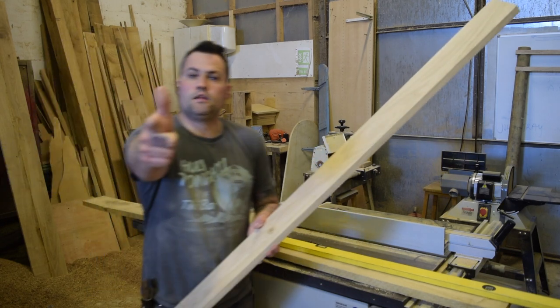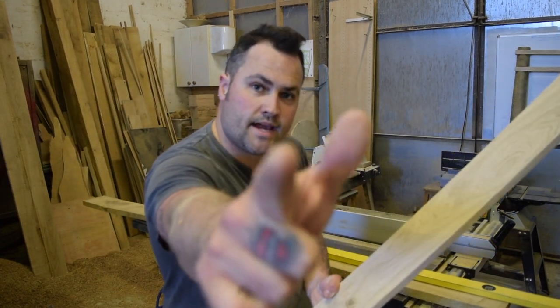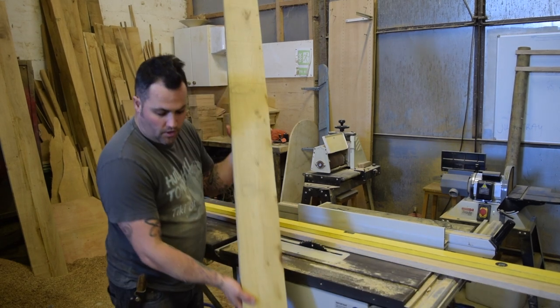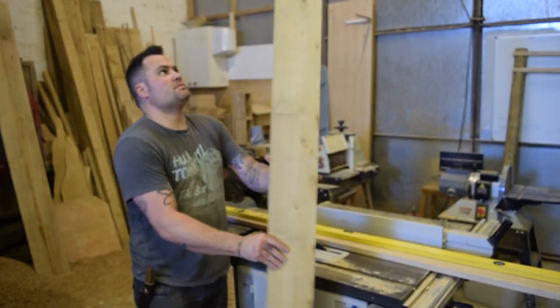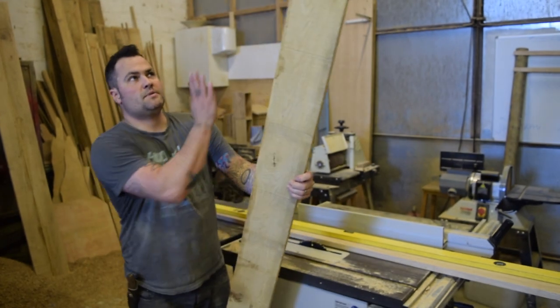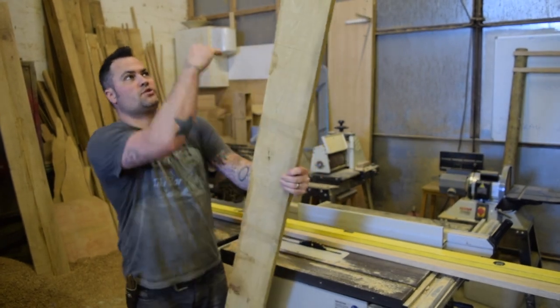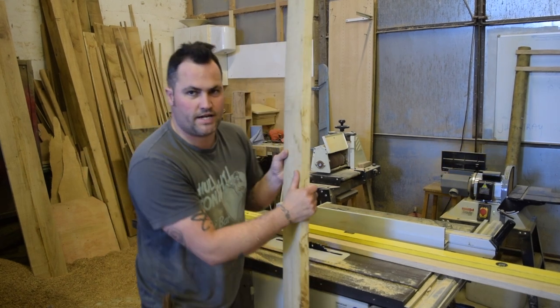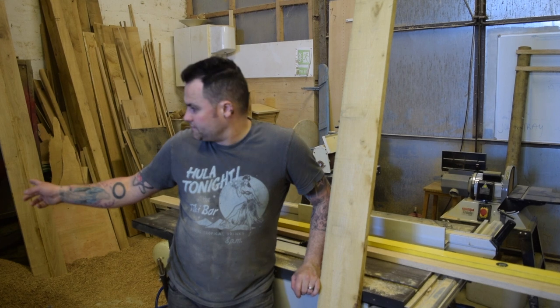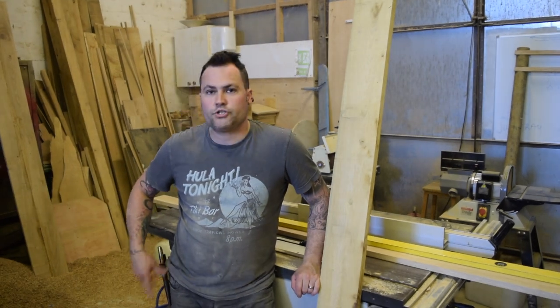Okay guys, this is an Island Workshop quick tip. Through the workshop you've got some rough stock, some rough sawn, and this particular board is really quite gnarly. It's got a bow in it, it's got a twist, it's got a curve — it's really pretty knackered. Now I'm lucky enough to have the planer thicknesser as you've seen us use in the workshop before.